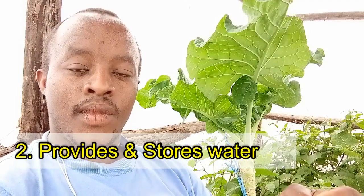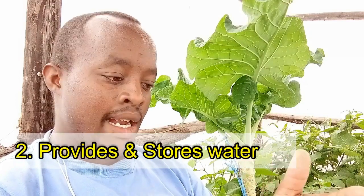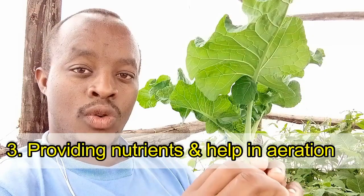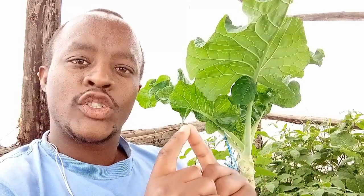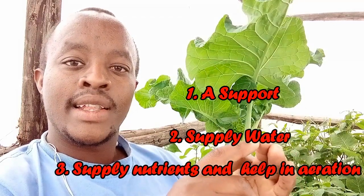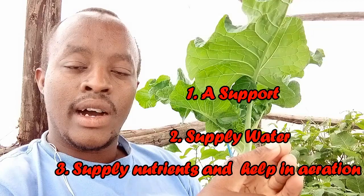Number two, soil provides water for the plant. Number three, it provides nutrients to the plant — and not only nutrients, but also aeration. Remember, a growing plant requires air, so it also requires aeration. Those are the three fundamental functions soil provides to a plant: support, water, and nutrients — with aeration included in the nutrient factor.